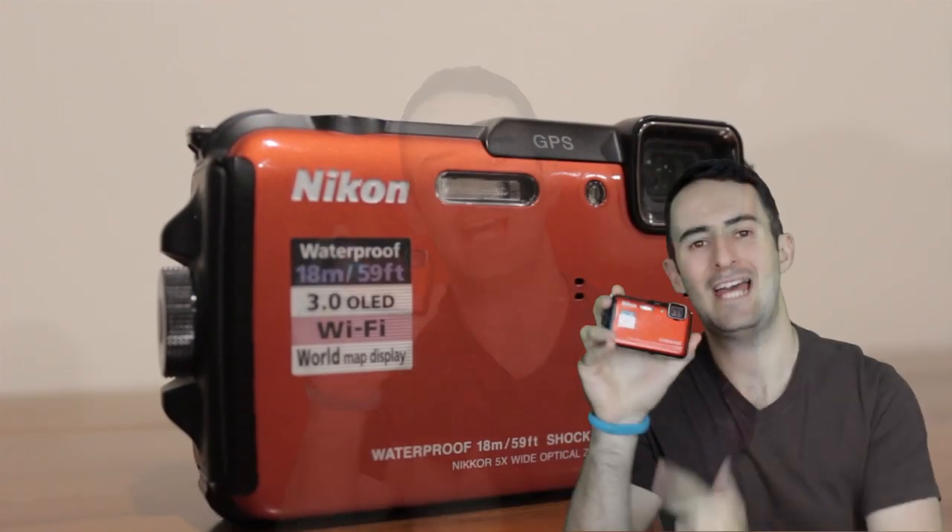Hello everybody, thanks for tuning in to another episode for NotAnalog.com. Today I'm looking at the Nikon AW110.